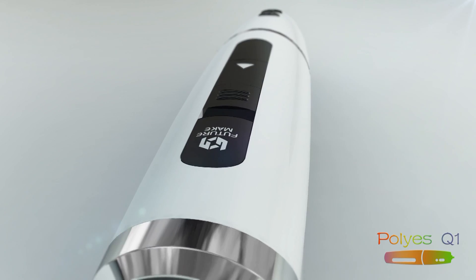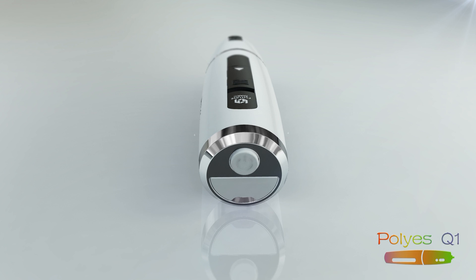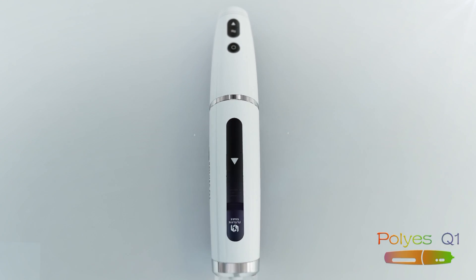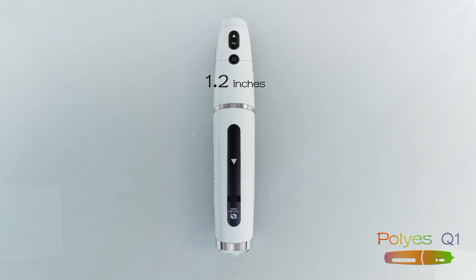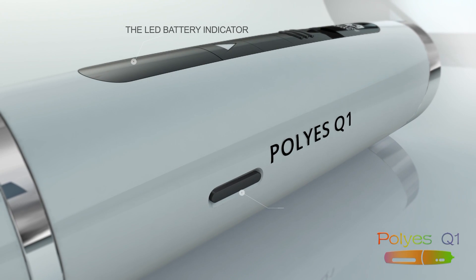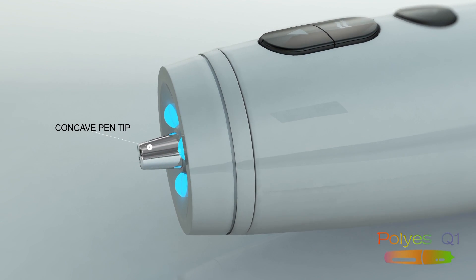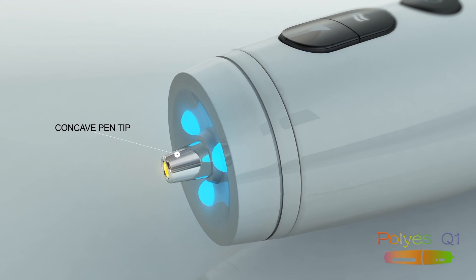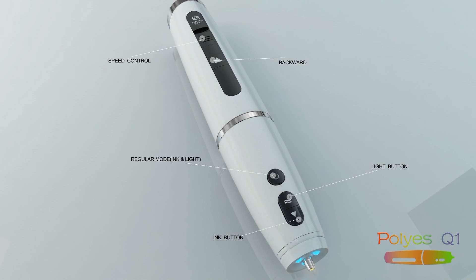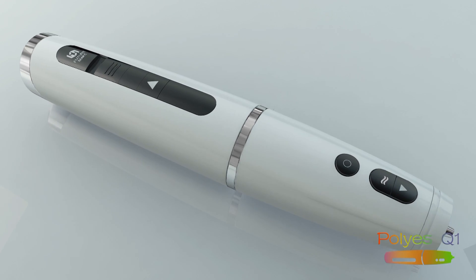We believe that 1.2 inches is the ideal diameter for hand operated tools. This provides users with the greatest degree of control when holding the tool with one hand. From the LED battery indicator and ink level port to the pen's elegantly designed concave pen tip, every aspect of the Poly-S has been designed with the needs of everyday users in mind, so that drawing is an enjoyable experience.